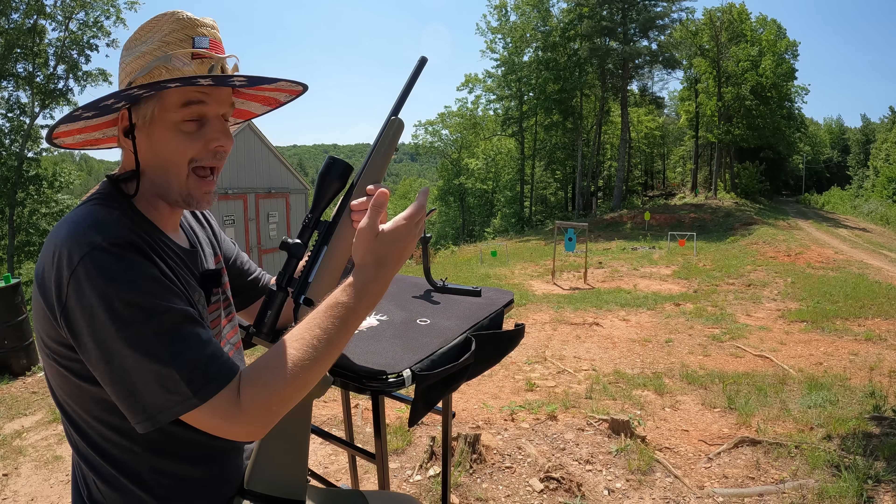Quick change of plan — for whatever reason, part of the boom-boom down there went off but the other part didn't, so I'm going to try to see if we can finish the job. Let's give that one more try. Now that's more like it! Now let's talk about this thing.